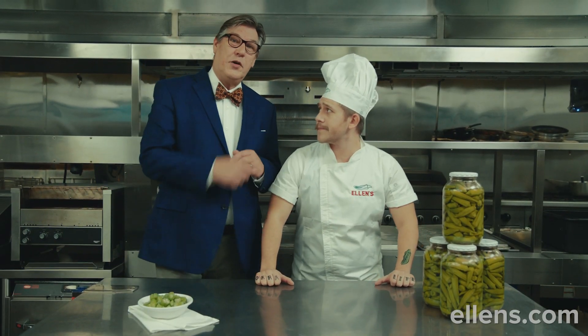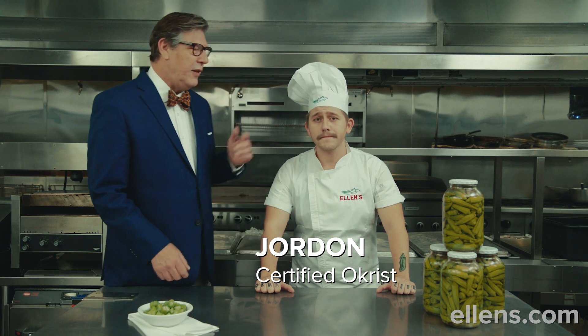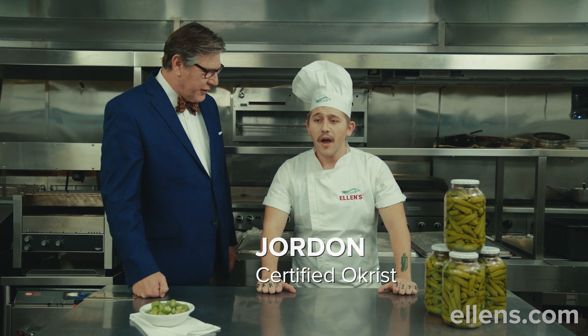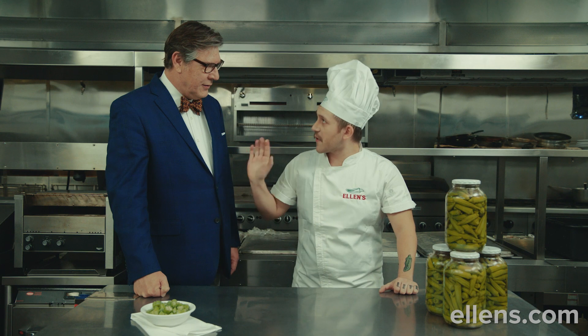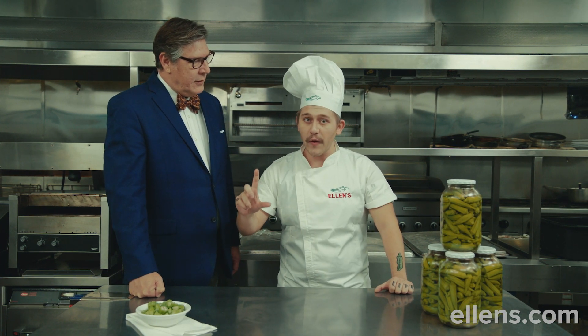May I introduce Jordan, who is our certified okrist here at Ellen's. Jordan, what in the world is a certified okrist? Well, I'm a board certified okrist, so first of all, get it right. A certified okrist means that I know everything about the okra.